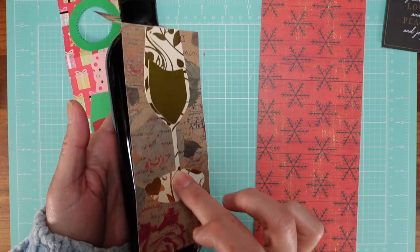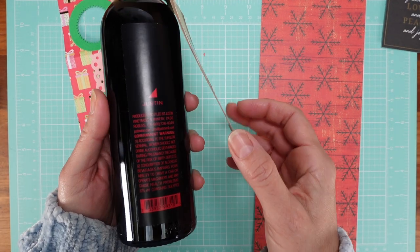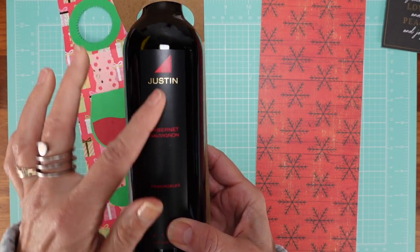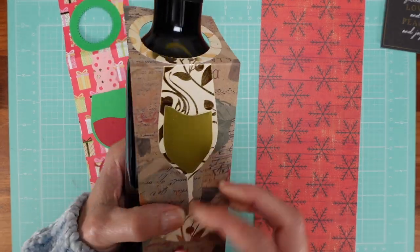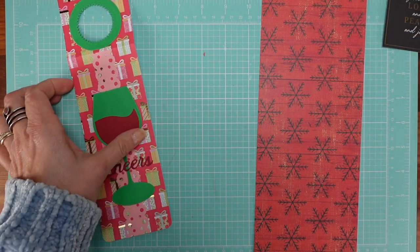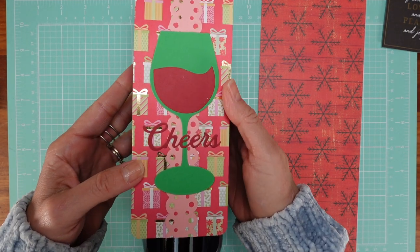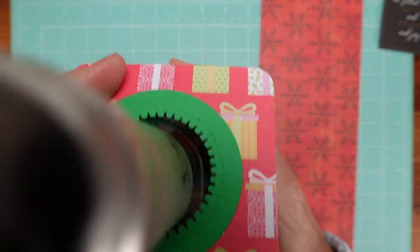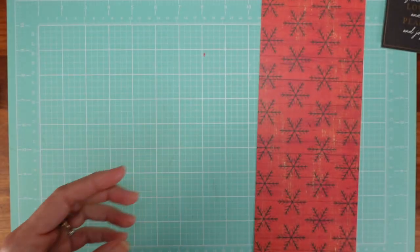I use double-sided foam adhesive so you can glue it there so it doesn't move around. I also face it on the back, because people like to look at the label, so you don't cover the label — they can see the kind of wine and this is just the decoration. So that's the small one, and this one is for the big bottle — like the 750 milliliter. It can be a little longer; it depends on personal preference. It's one and three-quarters here too.